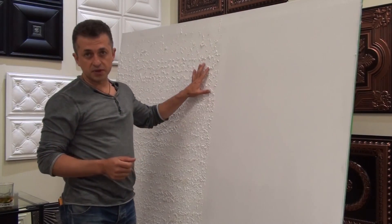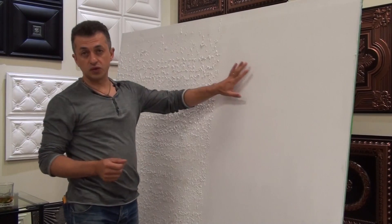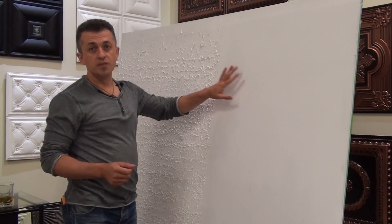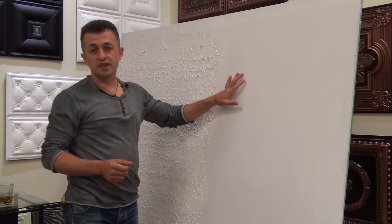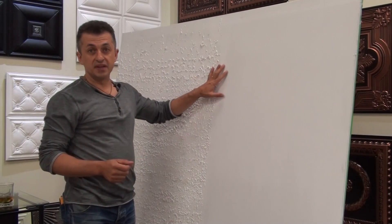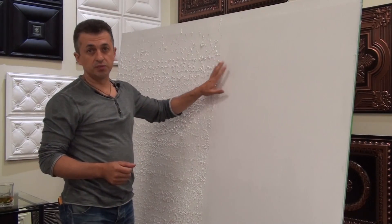On this board you can see we created two surfaces: popcorn and plain drywall. We would like to show you that this transition can be easily covered by the tiles with no special treatment to the joint.